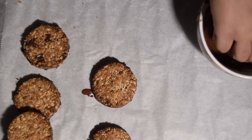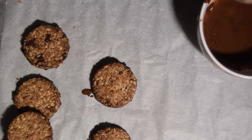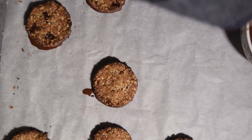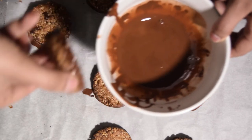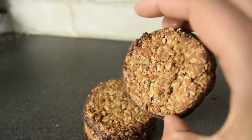Tu vas laisser reposer sur une plaque de papier sulfurisé ou une assiette, là où tu peux mettre tes gâteaux, parce que ton chocolat n'est pas encore froid et ça coule un peu sur les côtés. Puis tu vas le laisser prendre au frais pendant une petite heure pour que le chocolat puisse se figer.